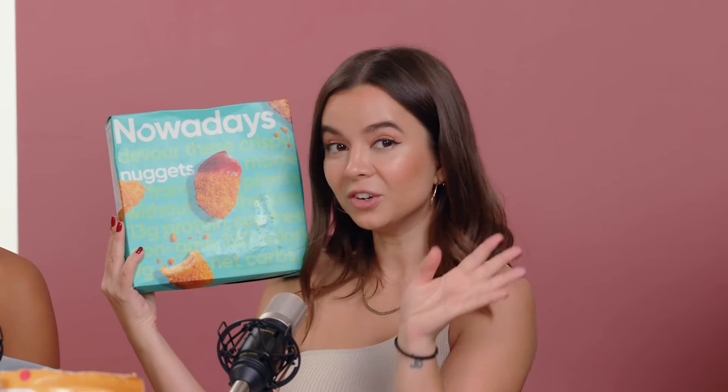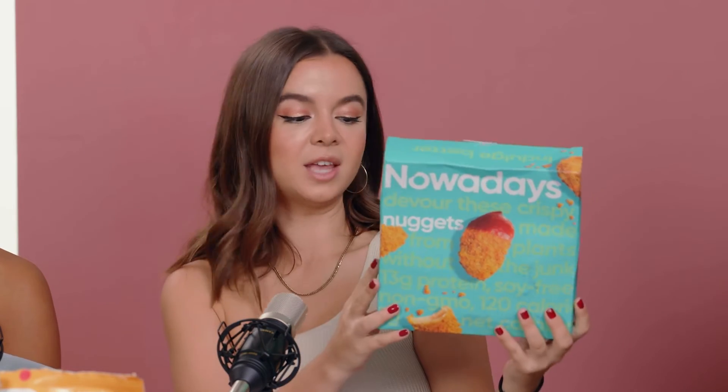Next we have the Nowadays nuggets, which I hadn't heard of until today. Very excited to try. They have seven ingredients: filtered water, yellow pea protein, whole wheat flour, sunflower oil, yeast extract, maple fiber, and mushroom extract. Very excited — I love when I know what everything is. It's so interesting how they put it together. Look at that, it looks so crispy and it smells bomb — it smells like chicken! Okay, I'm excited. Cheers!